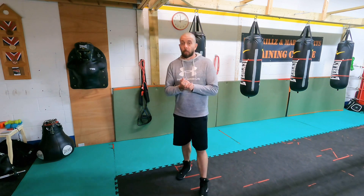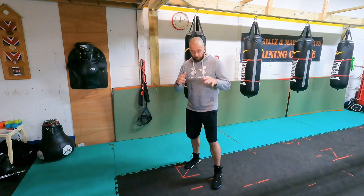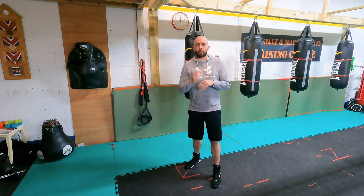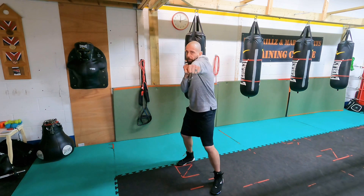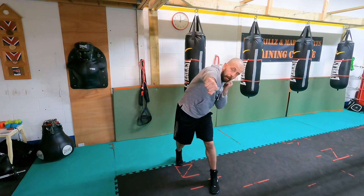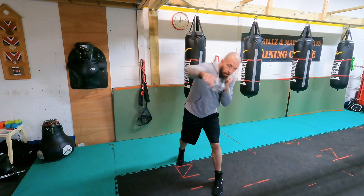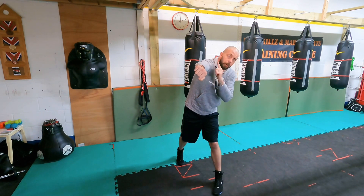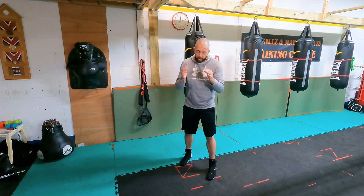The slip cross — or splitting the cross as some people call it. You can do this with a step-step or with an up-and-over; I'll do it stationary for now. My jab goes the same — remember, don't flare the elbow. As I throw the cross, my head goes off and I slip at the same time, thumb down. What we're trying to get is their cross to come shooting past you while your cross goes straight down the middle — slip, jab, cross.